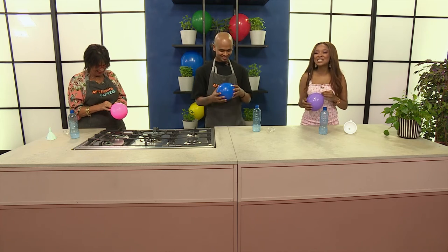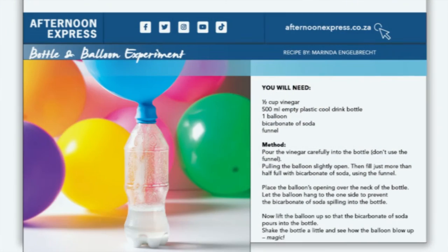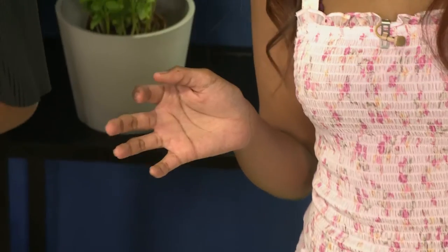Head over to afternoonexpress.co.za to get everything you need to know about creating this magic in your kitchen. You're going to see the magic.